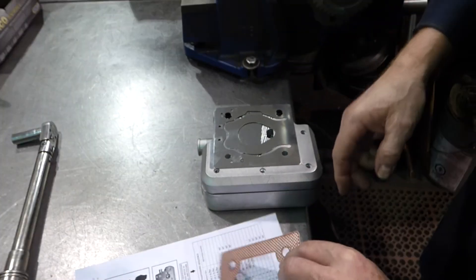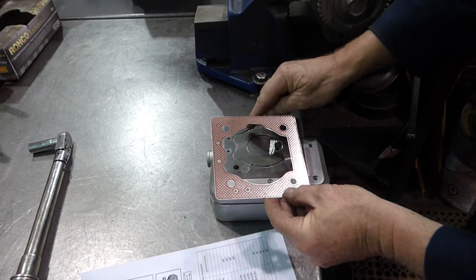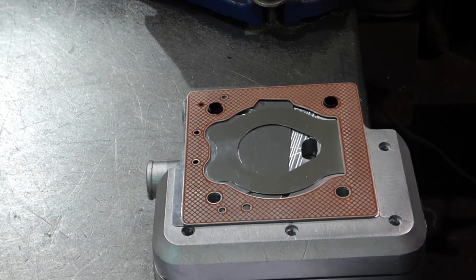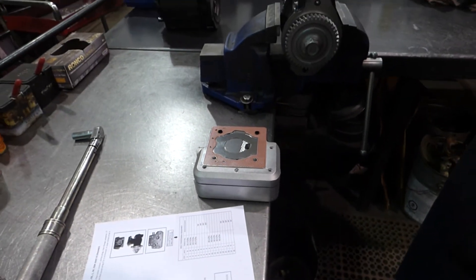When you put your head gasket on, you're going to put it on right over top the same way. You've got to make sure that the notch is over the seahorse, and the larger holes and the small holes all line up together. Then you take that and set it back onto the compressor.